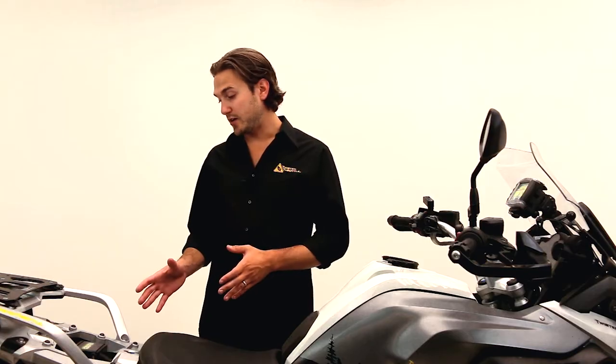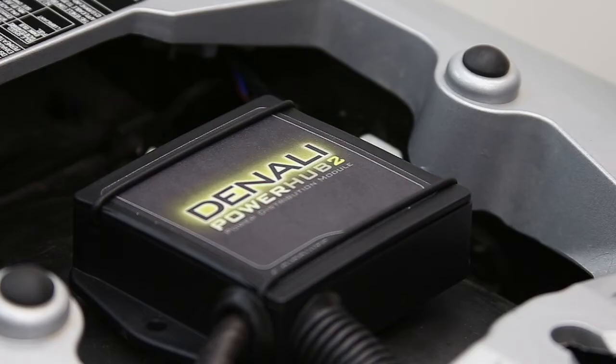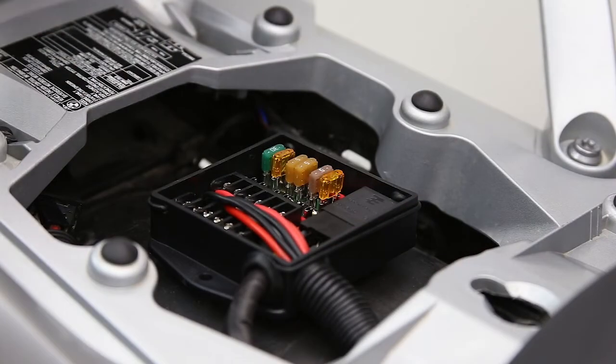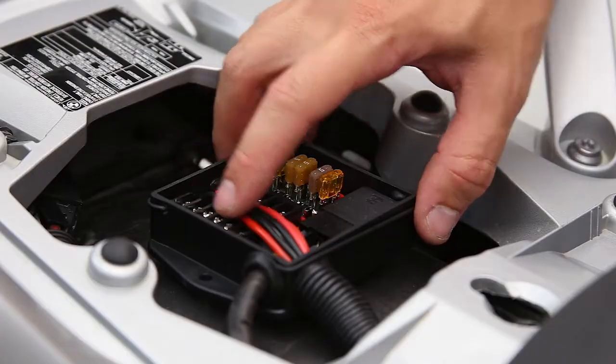Right now we've got the all-new Powerhub 2 installed on this R1200GS with six accessories running to it, so we can take a closer look at how it's installed. If we pop the cover off here we can take a quick look at the inside, and right off the bat you're going to see the ground bus and the 12-volt output bus.